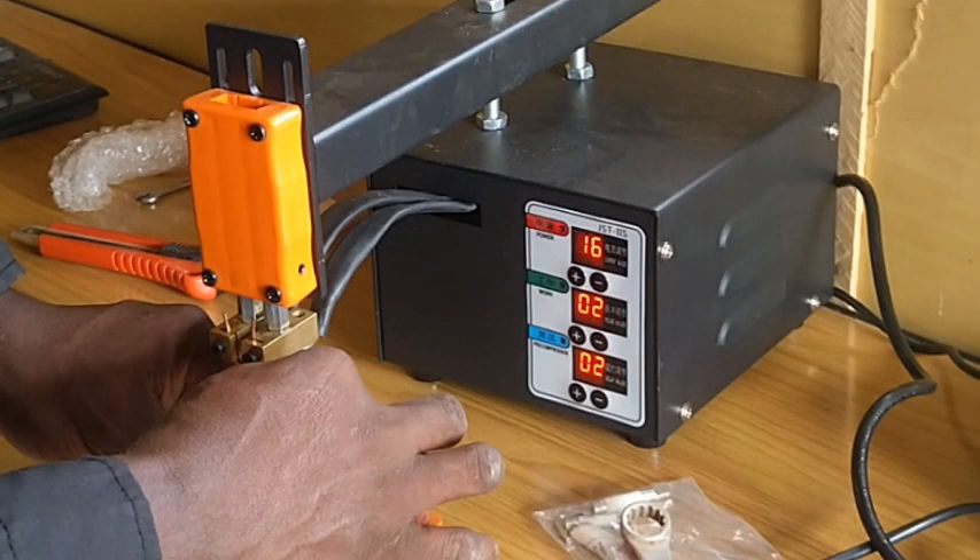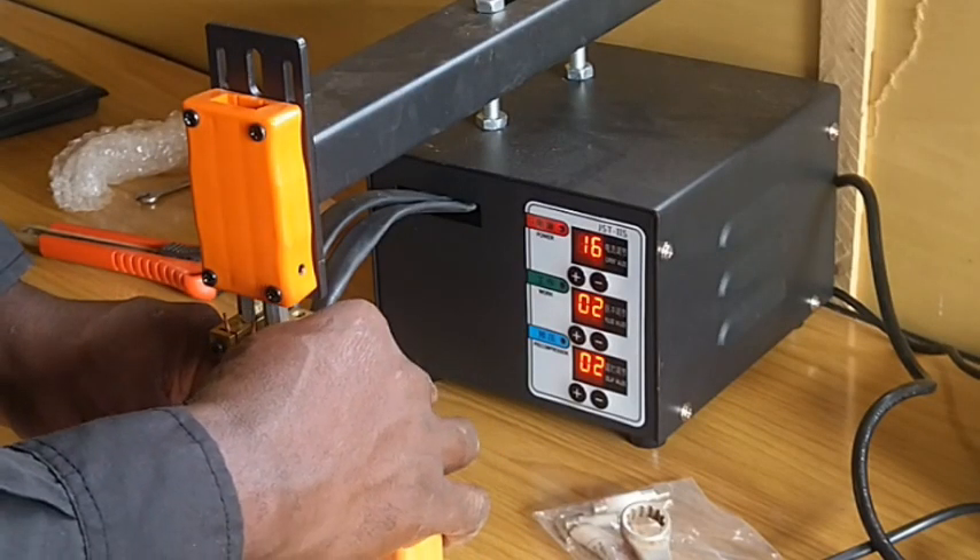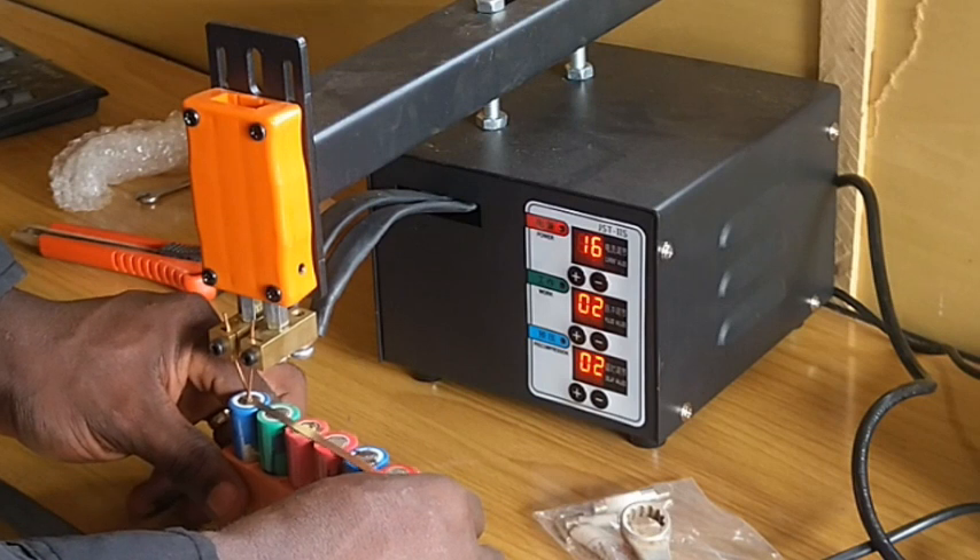While testing the welder, I started from a lower current and gradually increased it to about 35 — but that was not strong enough.